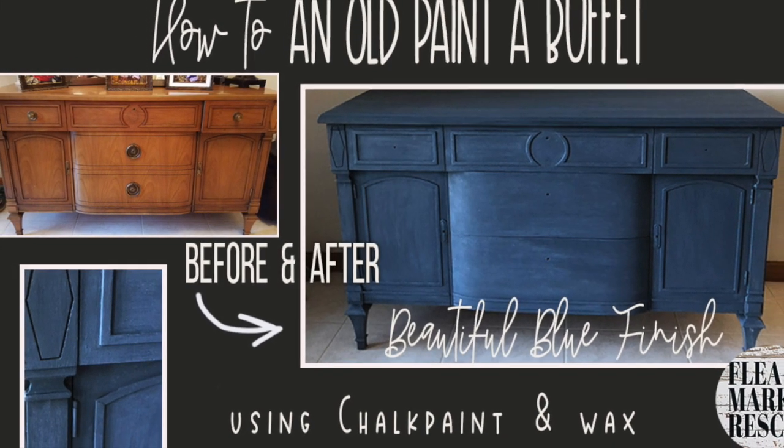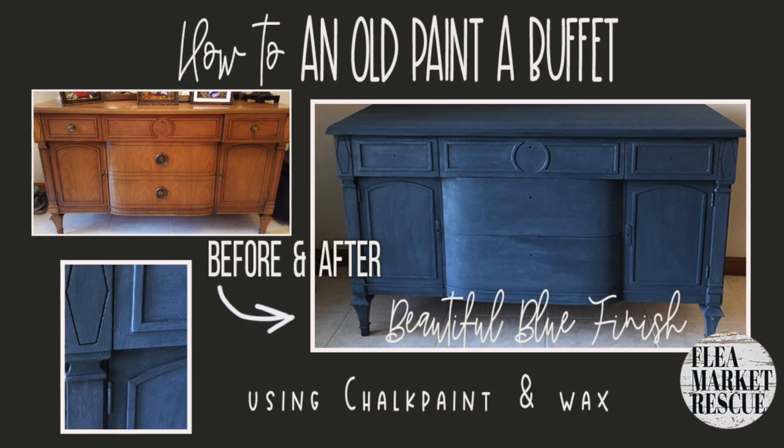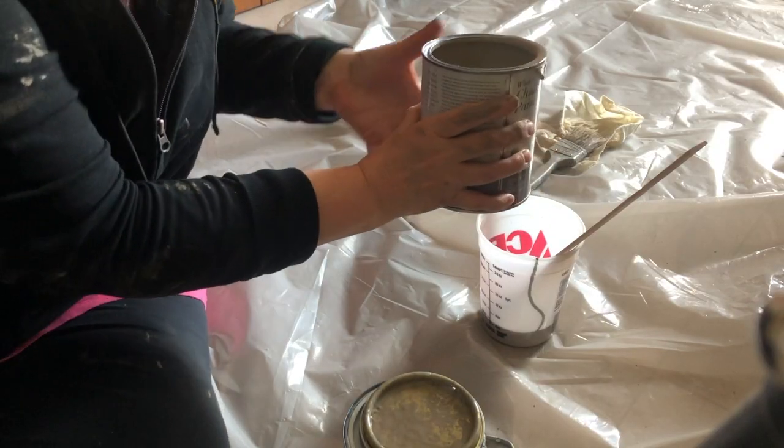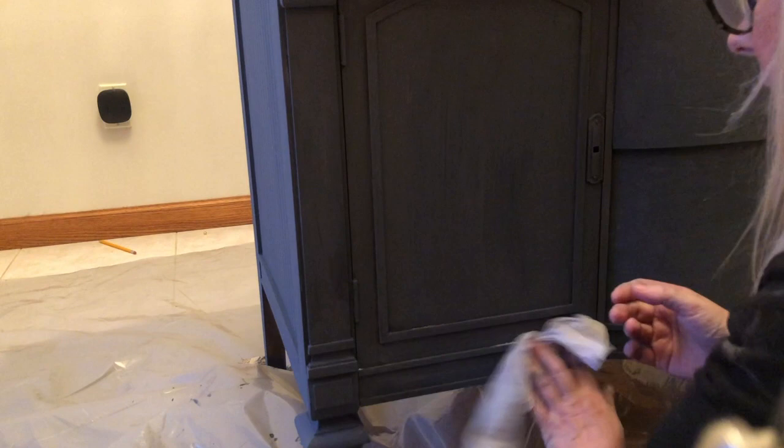In this episode of Flea Market Rescue, I'm going to teach you how to take an old buffet and turn it into something beautiful. We'll sand, mix our own custom color, paint this to a gorgeous blue, and finish with some Annie Sloan white wax.